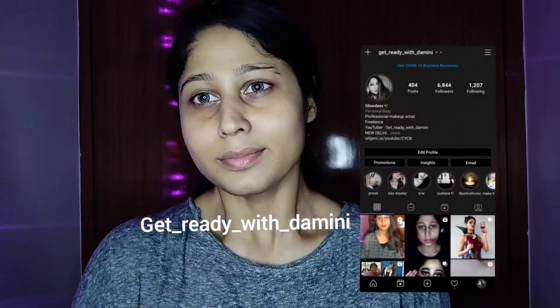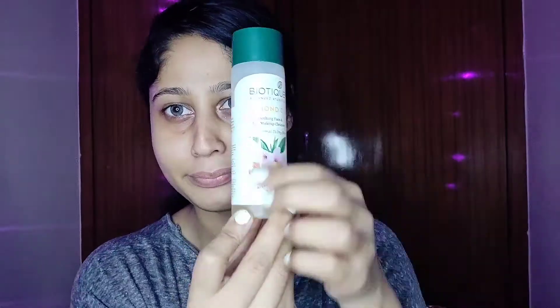Hey guys, welcome back to my channel. If you're new, welcome! Today we are creating a body makeup look. I'm sorry I haven't posted in so long, but I'm going to upload every day now. So without wasting your time, let me tell you about the products I'm using.